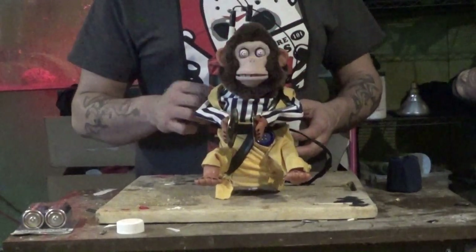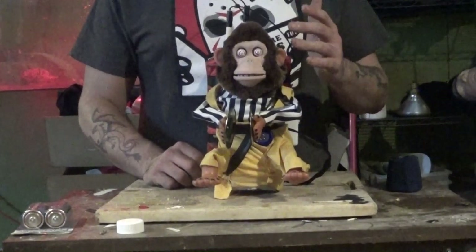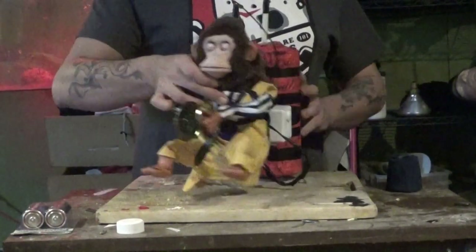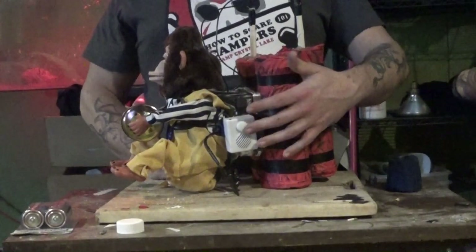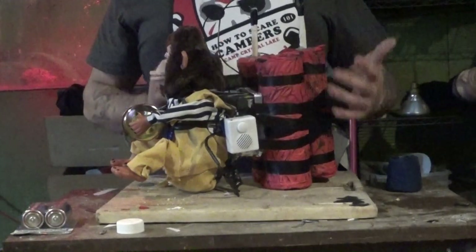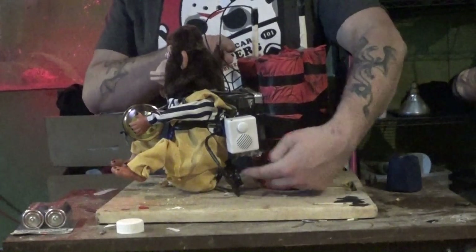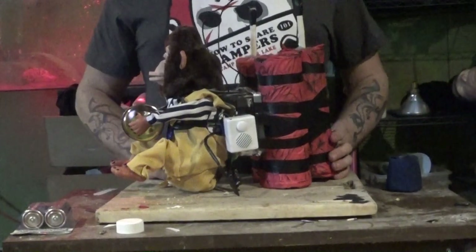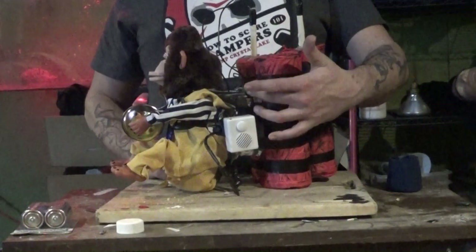Next up is the voice box. I got it to work and it's installed into his head, and it comes out right here. The only reason the voice box is sitting out here instead of inside the box is because I couldn't find a box big enough. I found a bunch of boxes but they were too tall or too wide and it just didn't work out — this one worked the best.